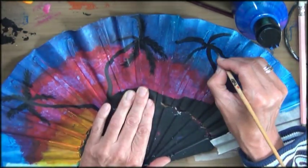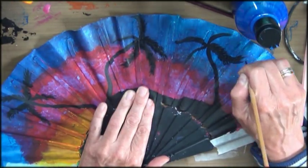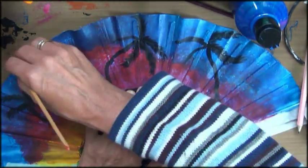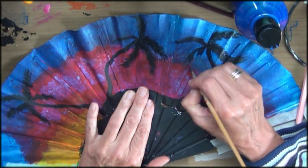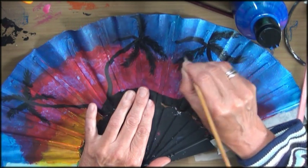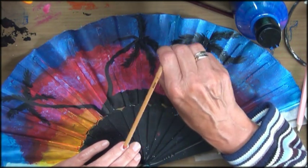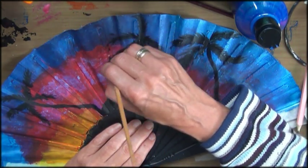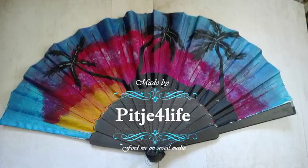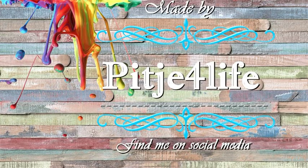Be sure to check out the first part of this video, where I did some stamping on this uneven canvas and found a pretty simple solution. So be sure to check that out. I hope you enjoyed this video and I hope to see you back next Thursday with a new video. Have a wonderful day — bye bye!